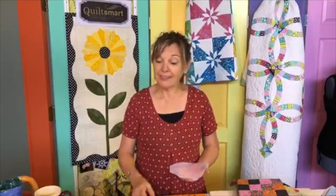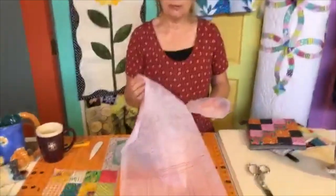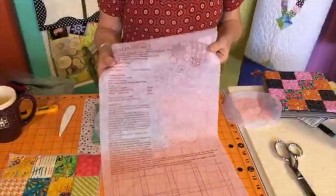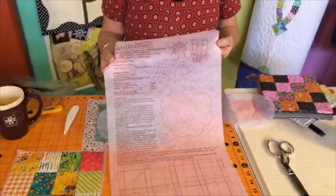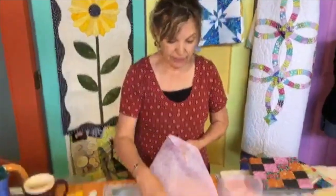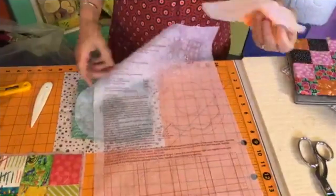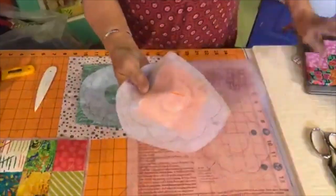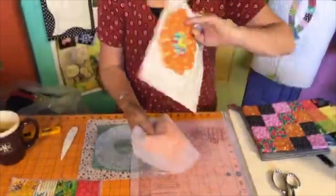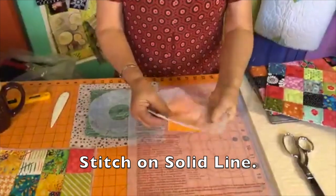I'm glad you're joining us. You can get this online — you get one of these panels for free with your order, and you can also order additional ones for two dollars each. The first thing I'm going to do is cut out this blossom on the circle. Let me show you what we're making first — it's a little pot holder like this.